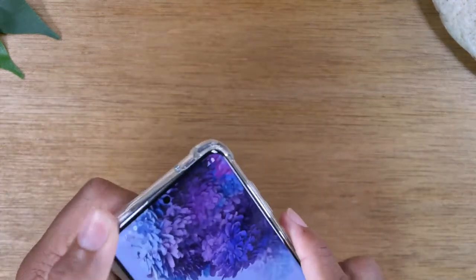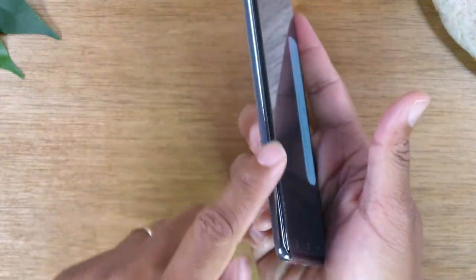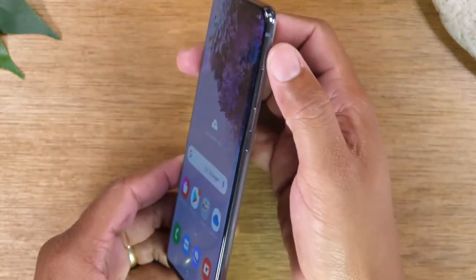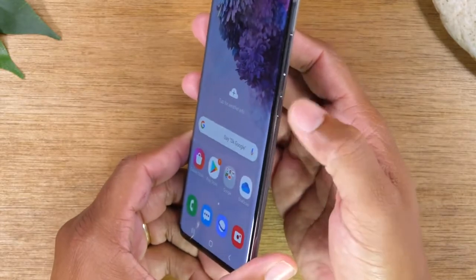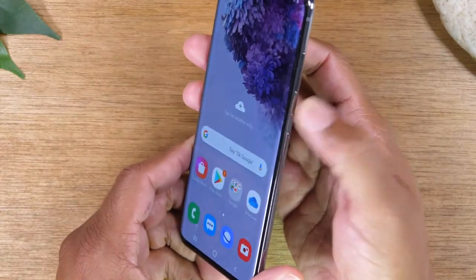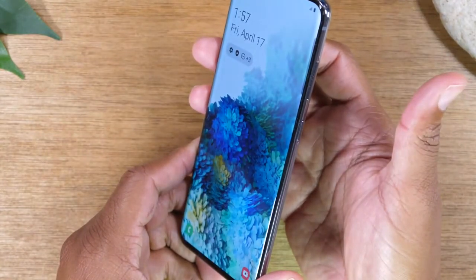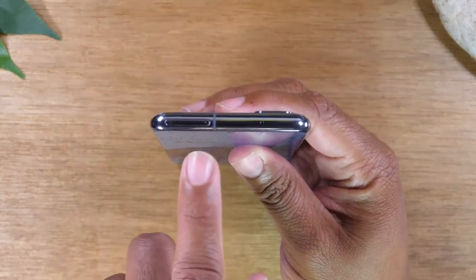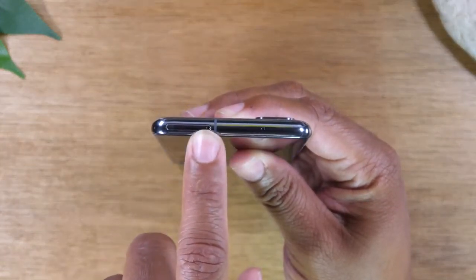Let's start with the physical buttons of the phone. On the left side of the phone you'll notice there are no buttons — it's super clean. But on the right side you will find a volume up, volume down button, and a power button that you can tap to put your phone to sleep or to wake up the phone. And if you go to the top of the screen here you'll find your SIM tray, which you can use to add a memory card.